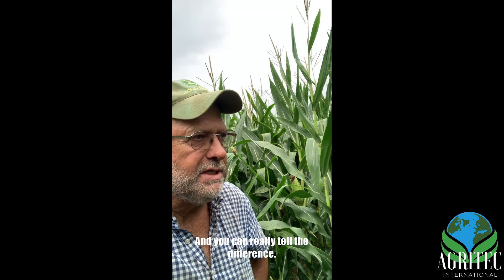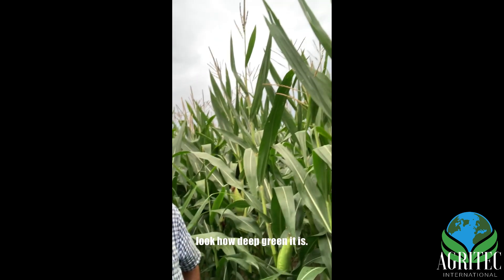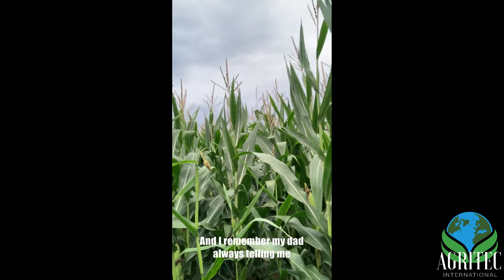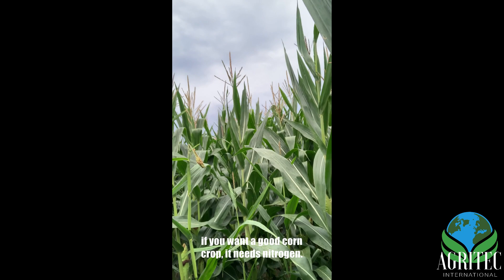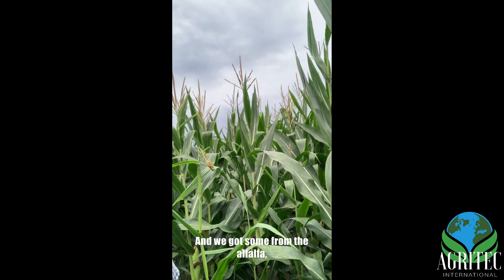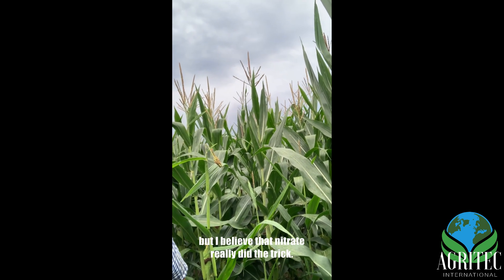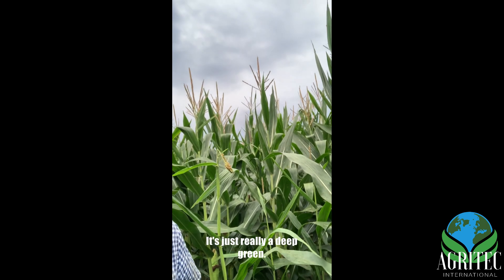You can really tell the difference — look at the color, look how deep green it is. My dad always told me if you want a good corn crop it needs nitrogen, and we got some from the alfalfa, but I believe that nitrate really did the trick. It's just a really deep green.